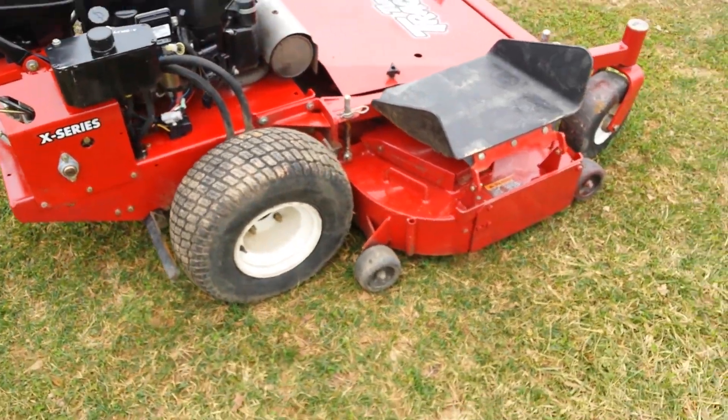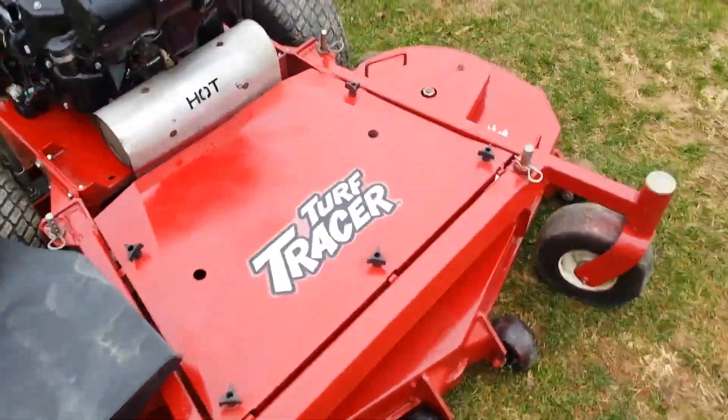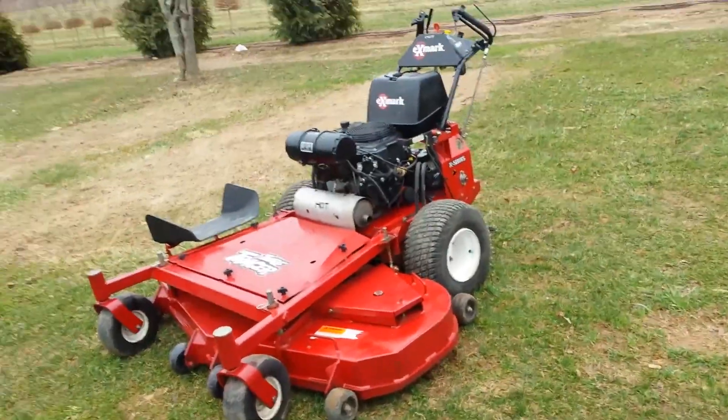Take a look at the other tire. Full mulch kit with a flip-down chute. And then we're going to start it up and I'll show you how it drives and operates. Turn the blades on for you.